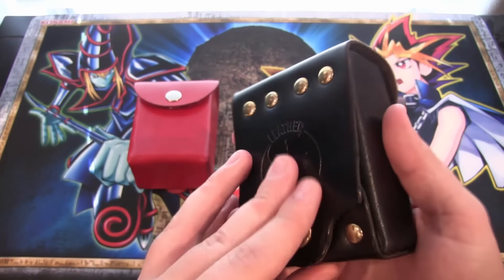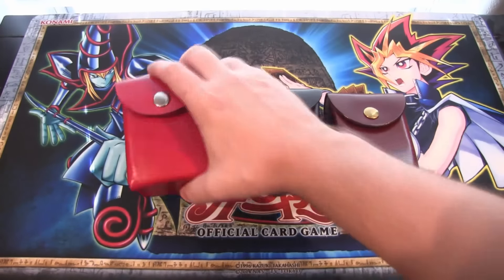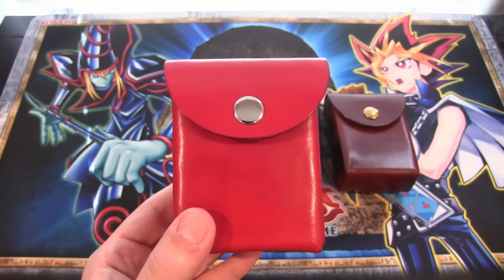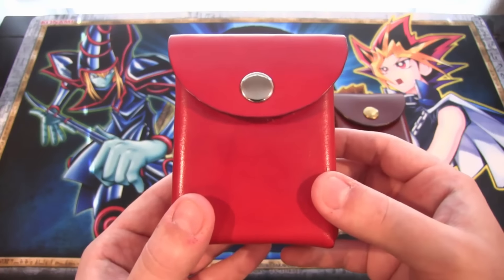This black deck box holds 60 cards, which is pretty awesome. And then he also sent me this red one, which will hold 80 cards. I recommend this one just because more cards is better - of course you're putting in your extra deck, you've got a side deck and everything too, and that definitely gives you some extra room.